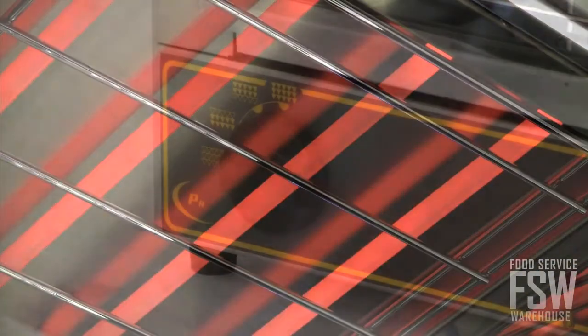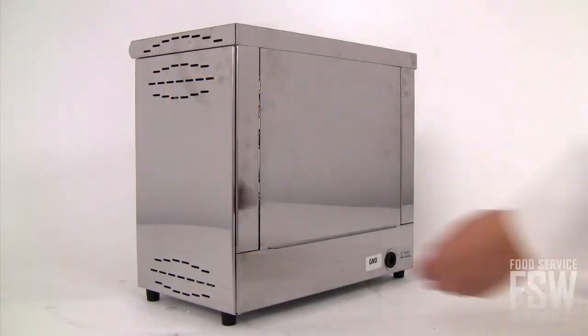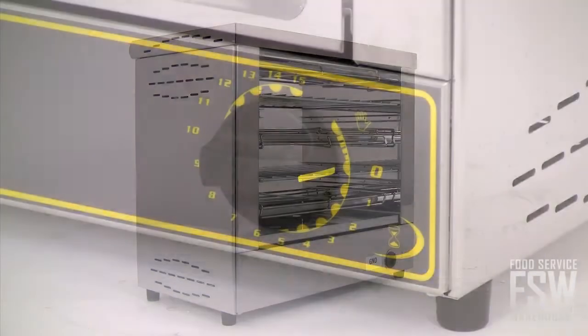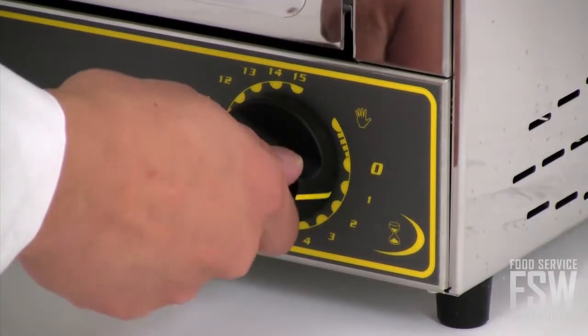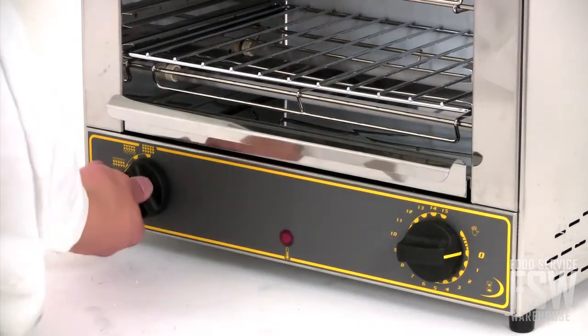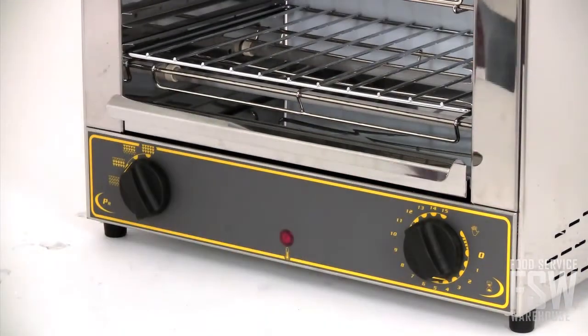This unit has top and bottom infrared heating elements, each of which is controlled separately. The toaster oven is open faced, allowing products to be easily viewed and accessed. A 15 minute timer can be quickly manipulated for adjusting cook times. These features allow the operator to customize their desired outcome without hassle.